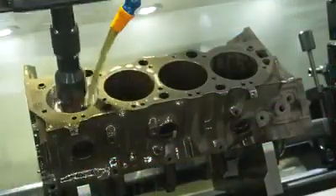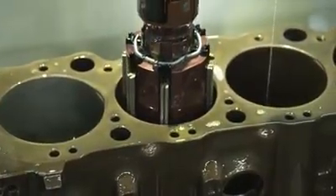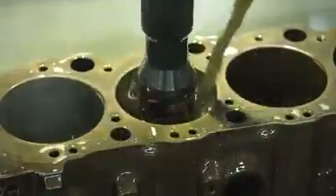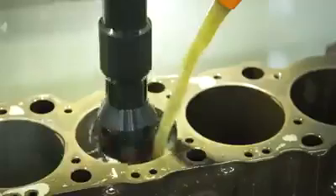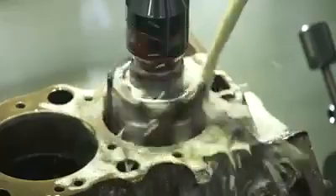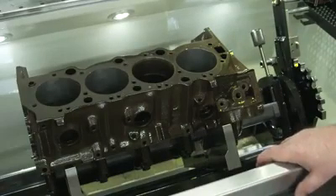It gets straighter and straighter. It's now slowing down and doing more of a finish pass. It is reaching size. The machine raises the head up and moves to the next cylinder unattended. Once again it will go down and check for crash protection, make sure there's nothing in the way. The beauty of this machine is how every different cylinder comes out exactly the same — exactly the same size, exactly the same finish, exactly the same cross hatch.